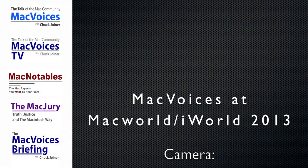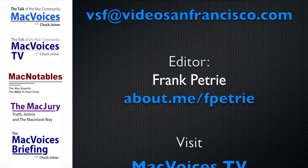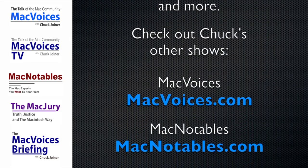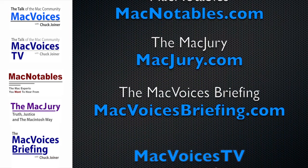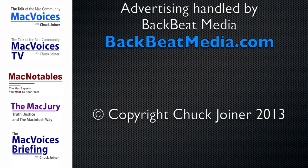Folks, we'll have more from San Francisco and Macworld iWorld 2013. I'm Chuck Joyner, thanks for watching. Mac Voices TV is part of the Mac Voices Group at macvoicesgroup.com. Advertising handled by BackBeat Media at backbeatmedia.com.